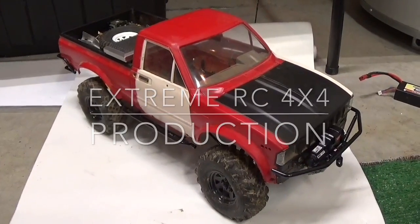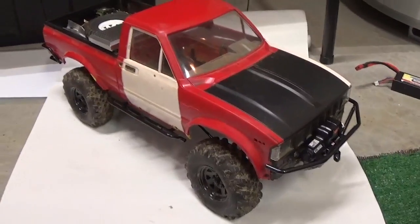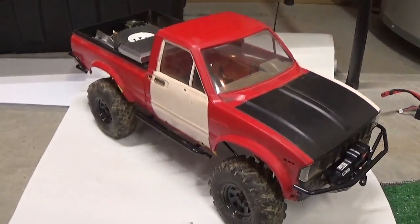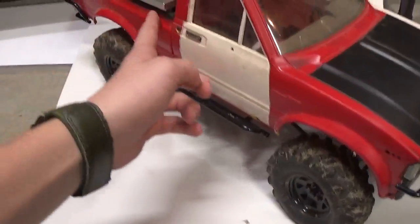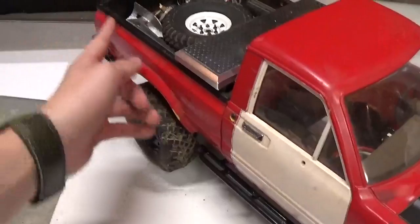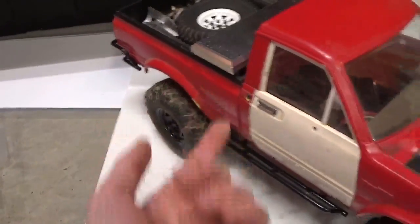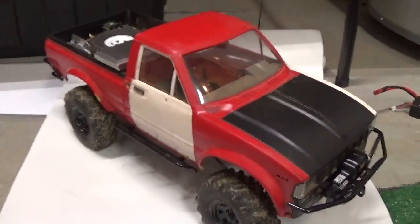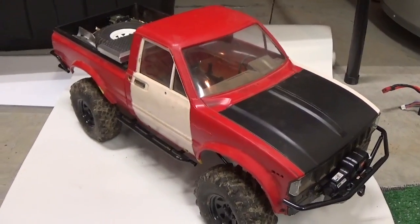Hey guys, today I'm going to do a review on a PlastiDip body. This is a Trail Finder 2 Mojave 1 body. The difference between the 1 and the 2 is that on the 2 they have the little hooks that came on the Toyota Hiluxes to strap down your cargo and things like that. So here's my PlastiDip Toyota.